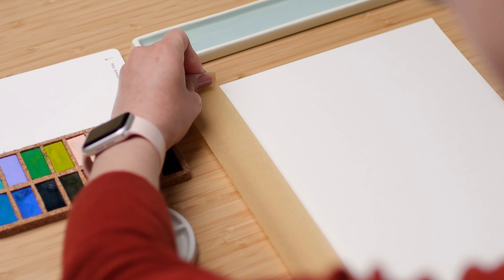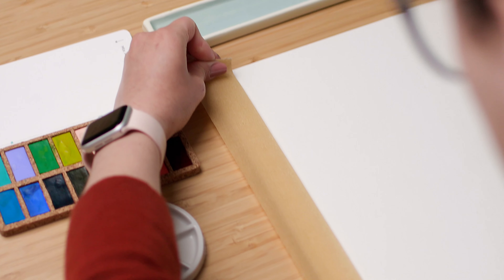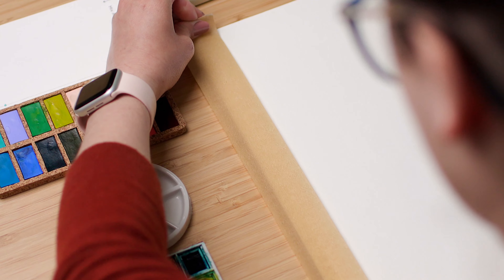So before starting to paint, take the tape and frame your paper with it. Leave like two or three centimeters on all of the edges of the paper making like a frame.